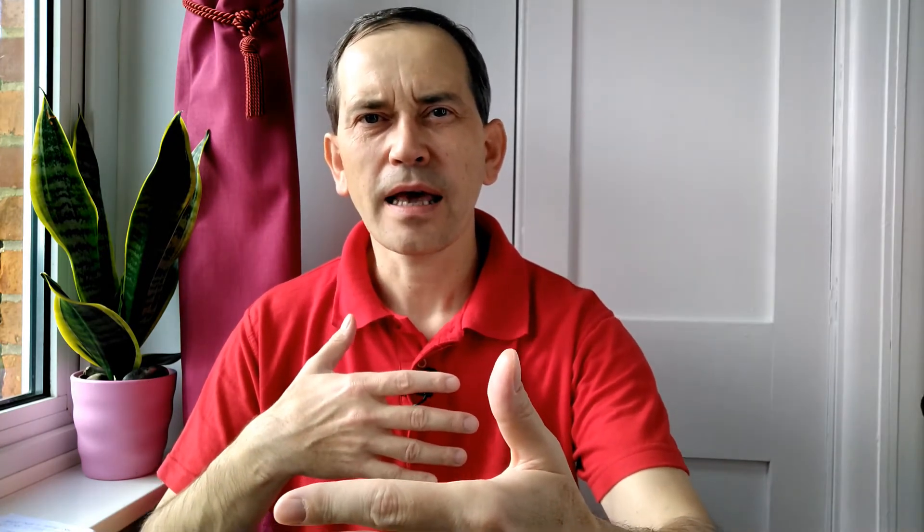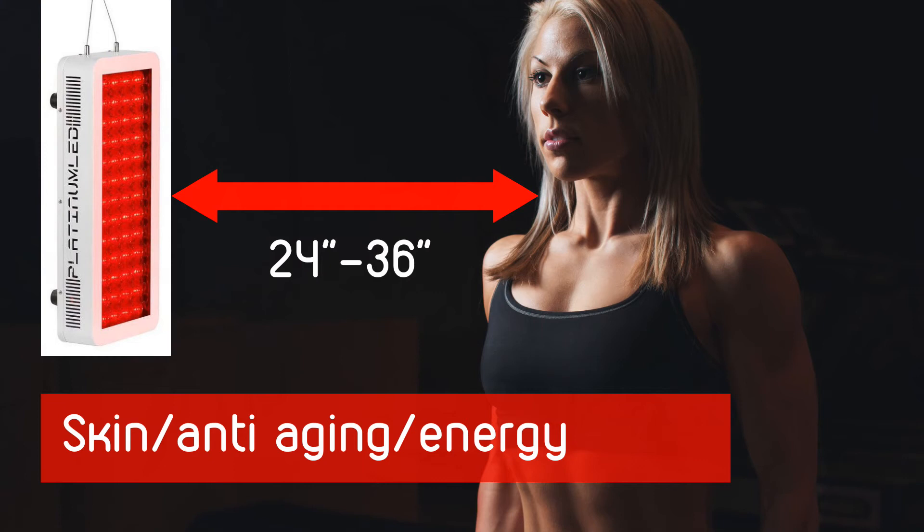For beauty therapy and skin treatment, the light doesn't need to be very intense, so you can move the light further from your body. This means even this small light can shine on your whole body to rejuvenate, heal, and improve skin all over.